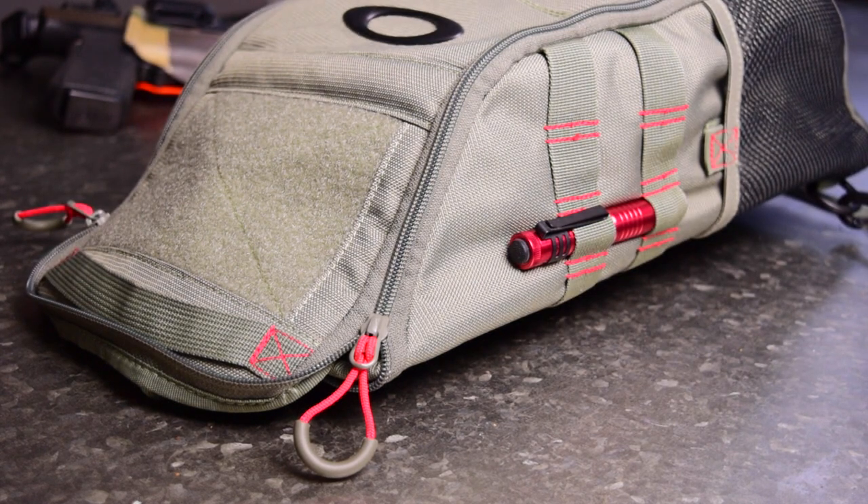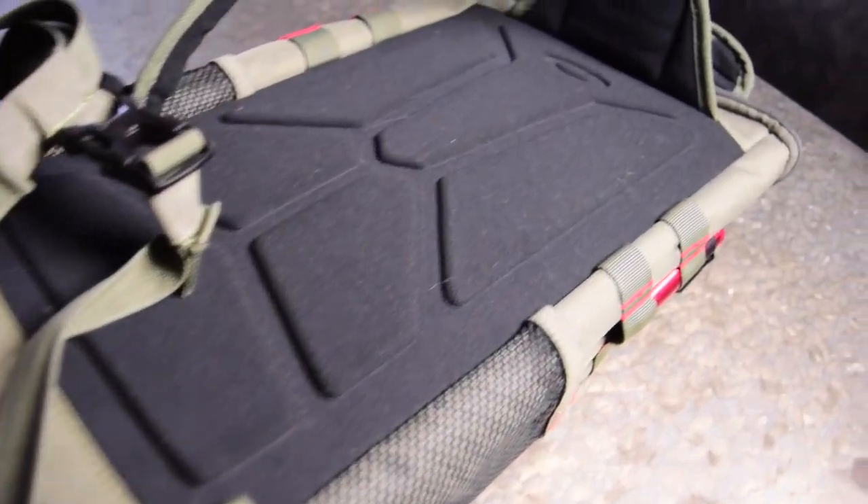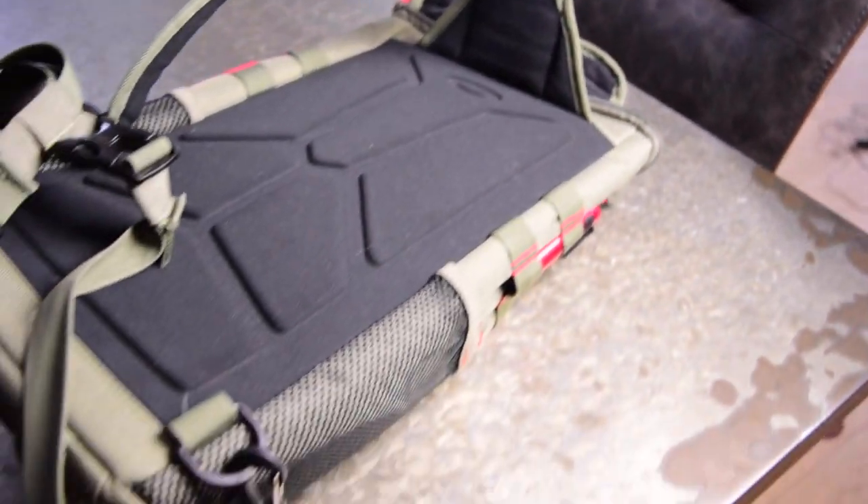Today I'm going to be talking about my personal setup for when I off-body carry, and for me that really just means when I'm at the gym. A lot of times I go to the gym straight from work and I'm just wearing my regular clothes. I'm a web developer and my dress is pretty casual — most of the time I'm wearing a t-shirt and some tactical pants with a belt and my normal carry setup, so I'll just go to the gym and carry everything just like normal.